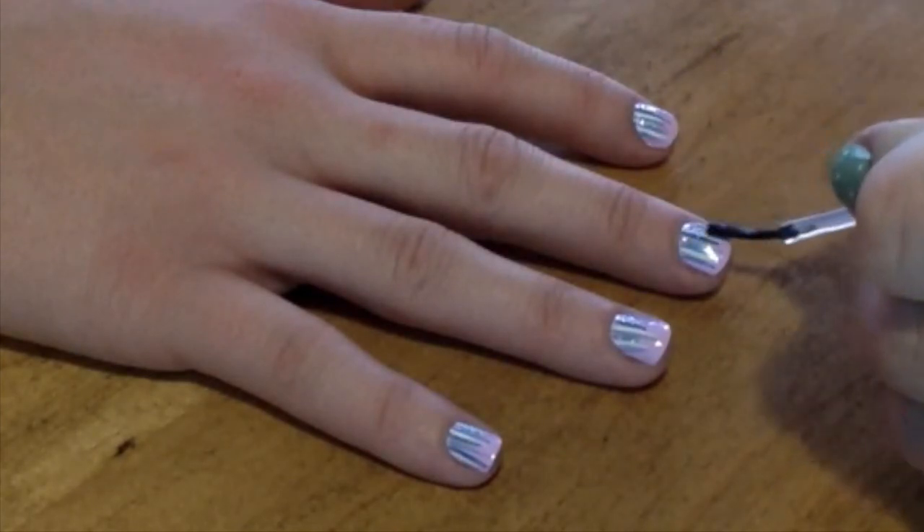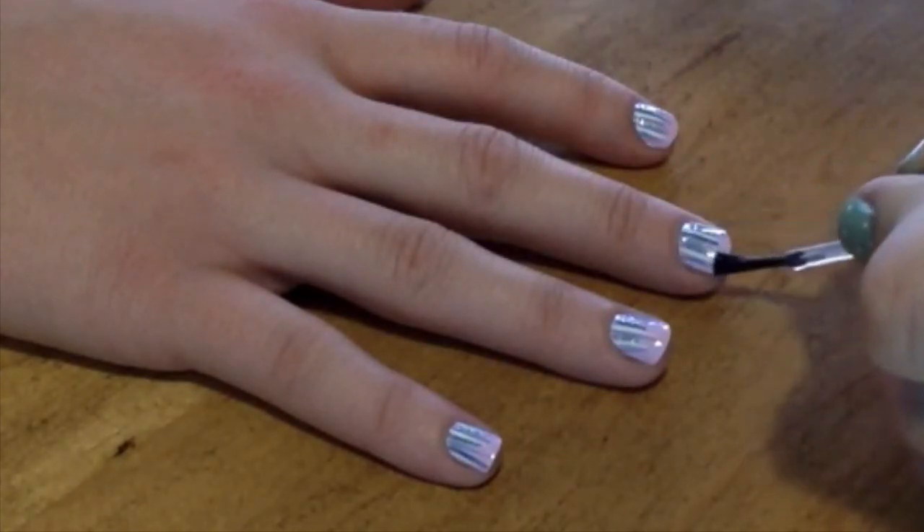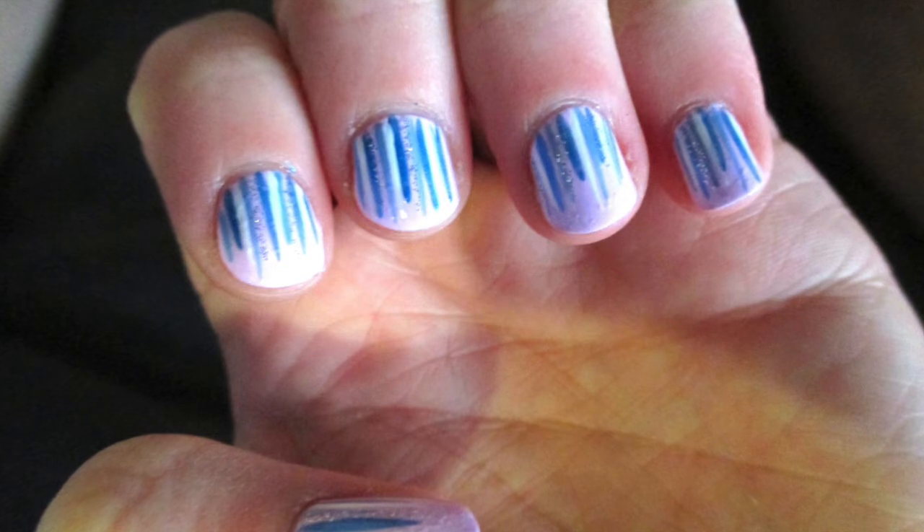The last step is just to apply a top coat. And there you have it!